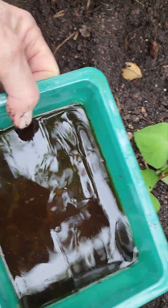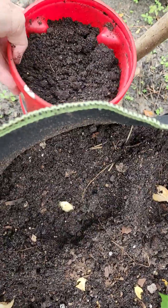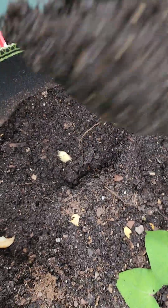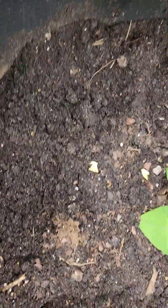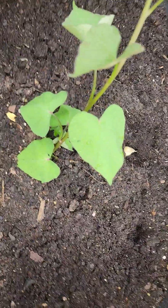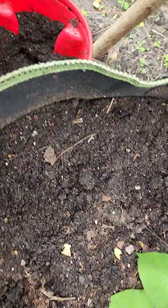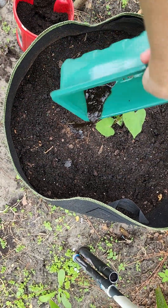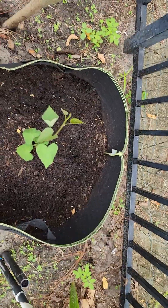I have my worm casting tea, and I also brought out some worm castings that I just harvested last month. I'm going to put a little bit on each one. It'll water in — it's not like adding fertilizer in the sense of NPK, bone meal, or blood meal. This should have all the goodies in there. Then I'm just going to take the worm tea and sprinkle it around. There's an irrigation head right here, and you can see how close it is, so this will get watered a few times a week.